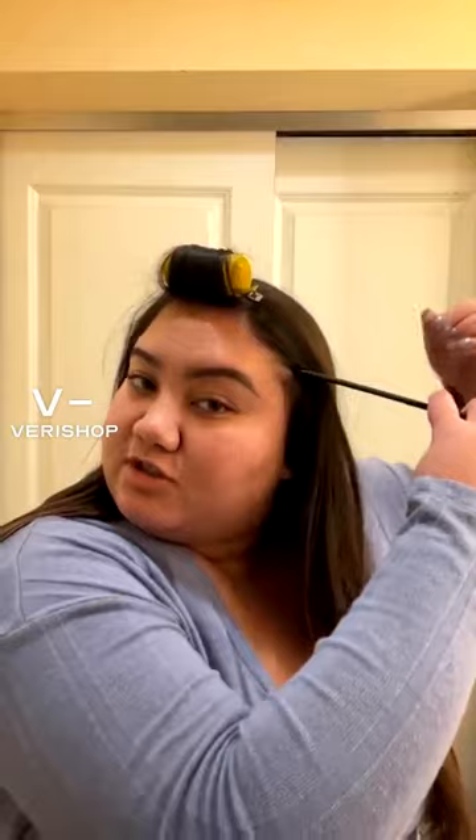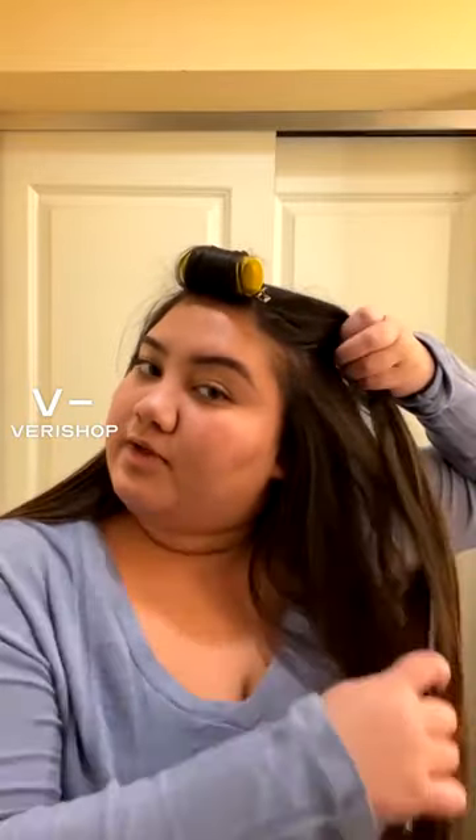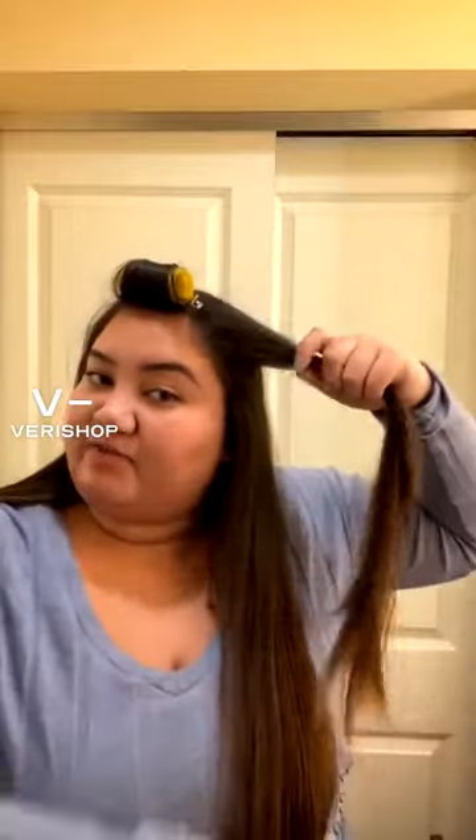Usually around my eyebrow is where I will take the hair from and part it — that's where I want to part the top half of my hair versus the bottom.